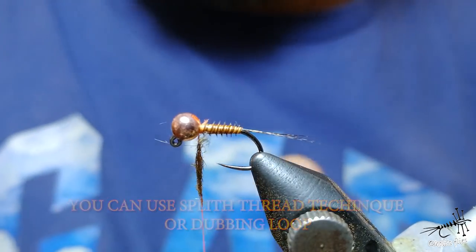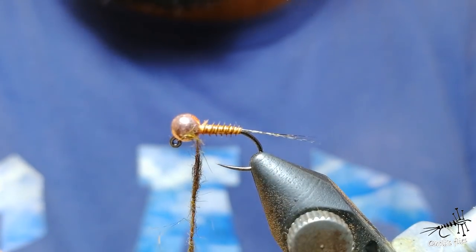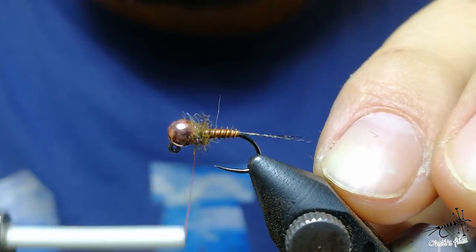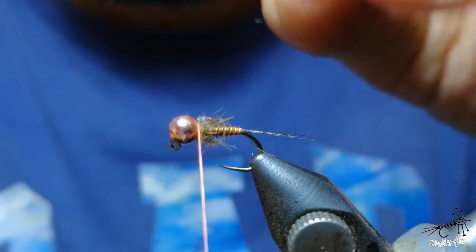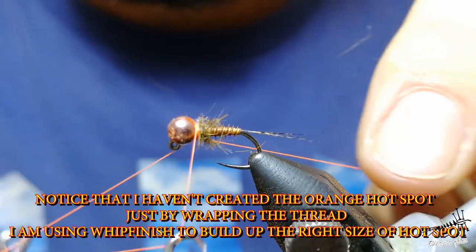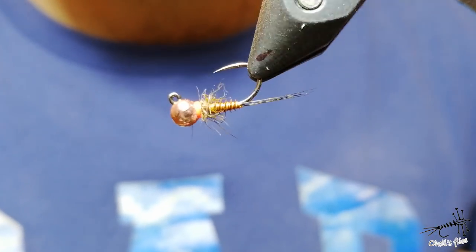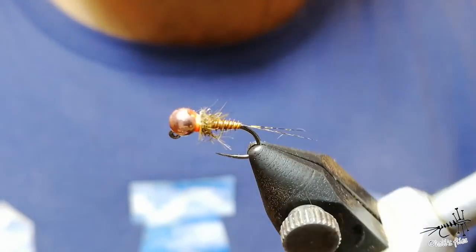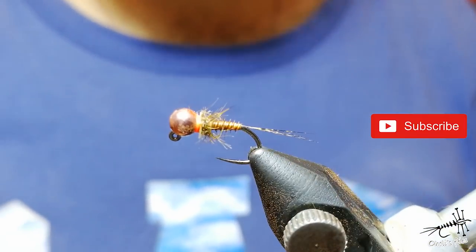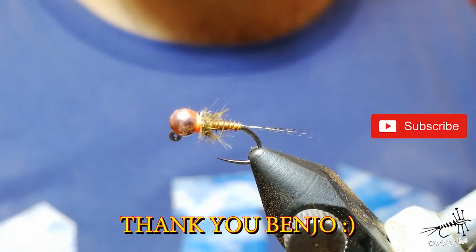Just use a few small bits of dubbing, press it against the thread two times, spin - that's it. Try to wrap it almost in the same spot, then create a hotspot here. I like to make two because I'm not varnishing this part. This is the finished fly - very simple, very durable. Not as durable as hare's ear or something like that, but pretty durable. I hope you enjoyed this video, and one big thanks to my friend who taught me how to tie this way. Thank you very much.